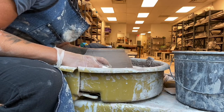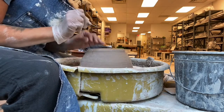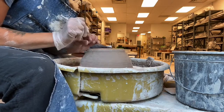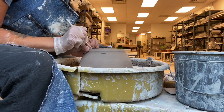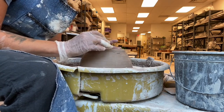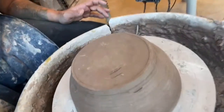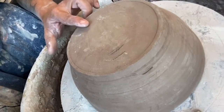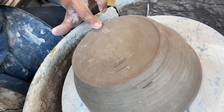How do I center my pot? First I put it in the center where the circles are and then I draw circles. I make the wheel move at pretty fast speed and draw a circle. If that circle is close to even in the middle, then I'd say it's pretty close to center. See — it's even all the way around where I drew my circle.